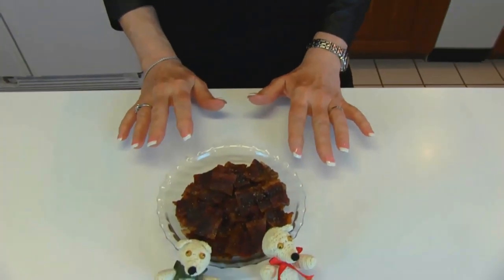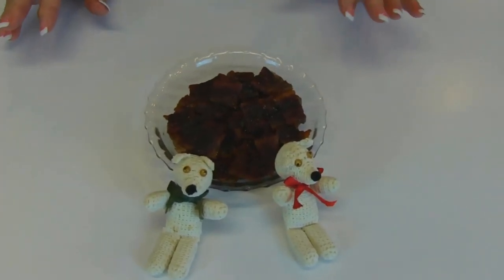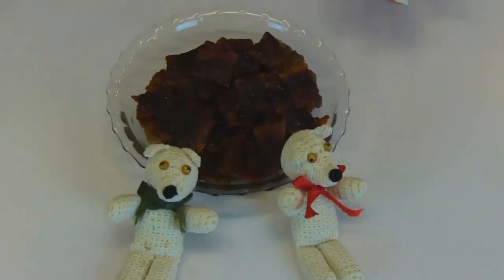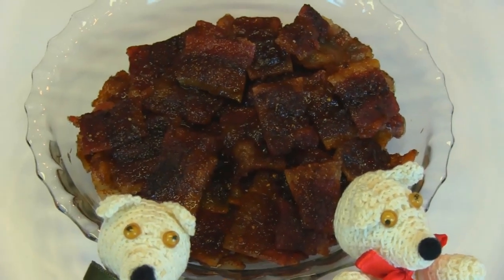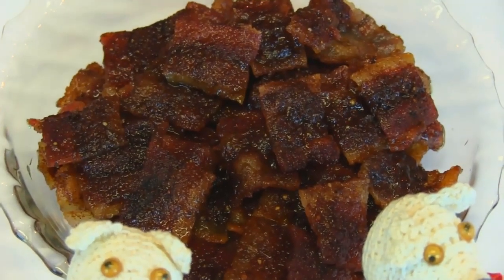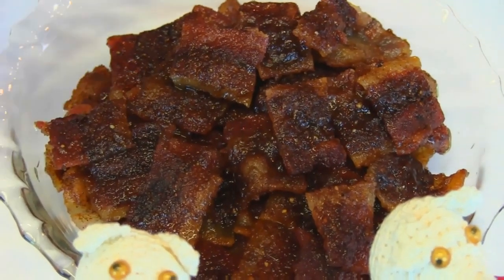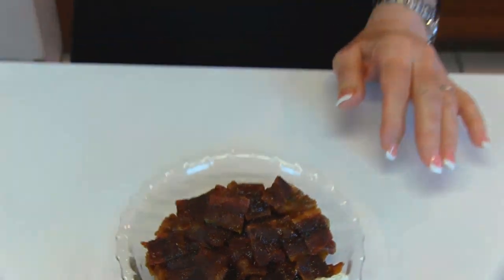Here's our finished bacon candy. It's still a little bit warm. Actually, if you're serving it as slices of candied bacon, you want to serve it warm. But if you're using it for another purpose, maybe as part of a decoration, then you would want it nice and crisp, and that happens as it cools down. I'm going to pick out a couple of these and take a bite to check the flavor. It's not all that crispy right now.